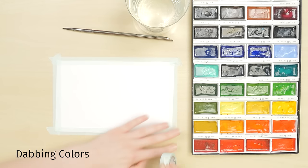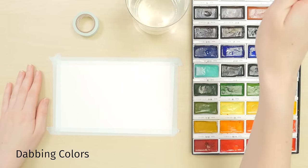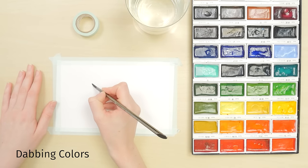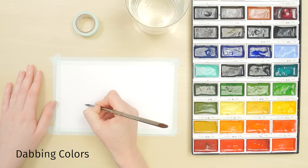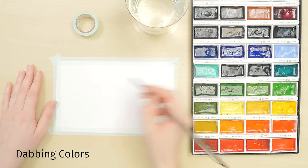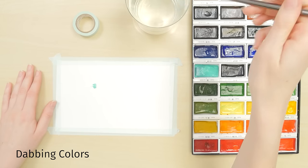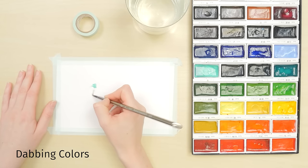You can also dab colors onto wet writing. Use heavy paper and tape it down to prevent warping. Then use a brush to write in plain water. When you've finished writing, load a brush with paint and gently dab it into the writing — do the same with your other colors. They will naturally meld with the underlying water and each other.